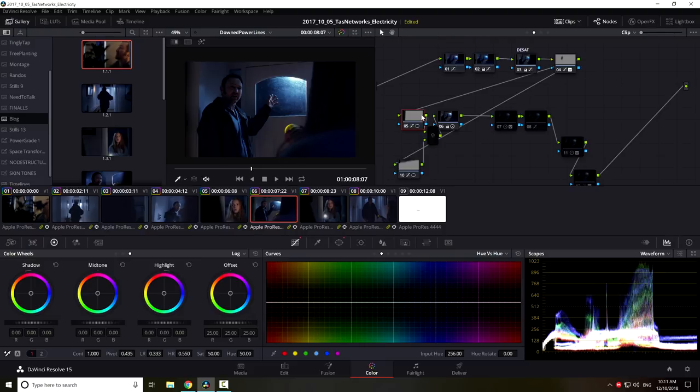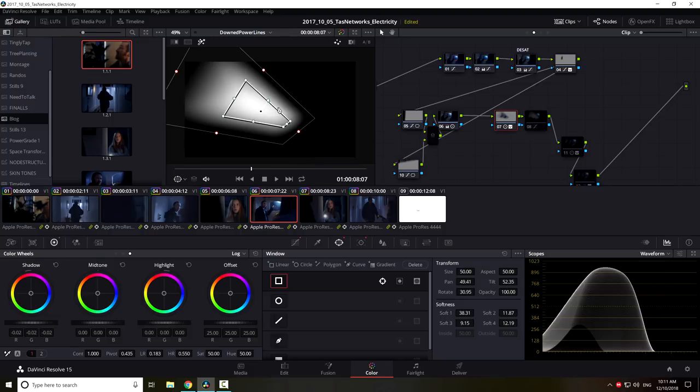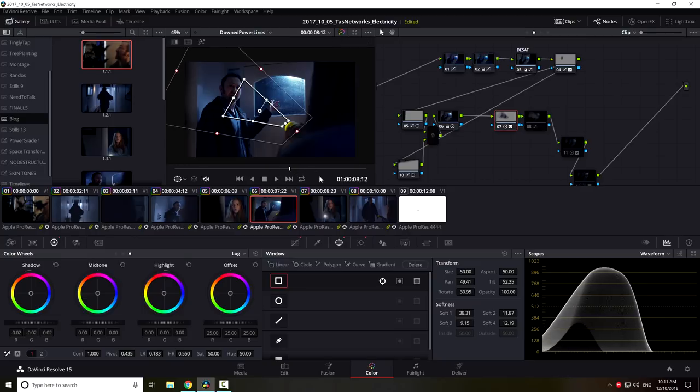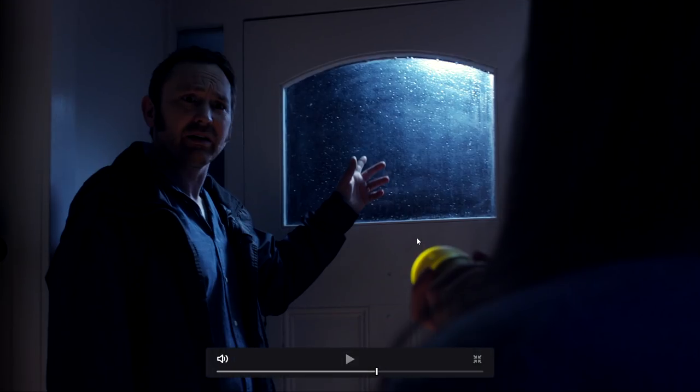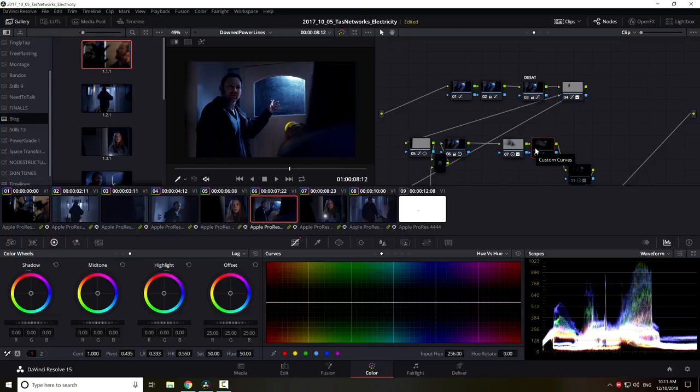I've created a mask for the light from the torch, softened it out, tracked it, and brought the exposure back up. That area is extremely dark, especially for a TVC going to daytime TV — you really want to bring those levels up. You do start to see some noise especially in the chroma channels, but I think it definitely helps. Then on the outside of that node I've darkened things again, which makes his face look brighter and helps the brain and eyes focus on Ben's face.